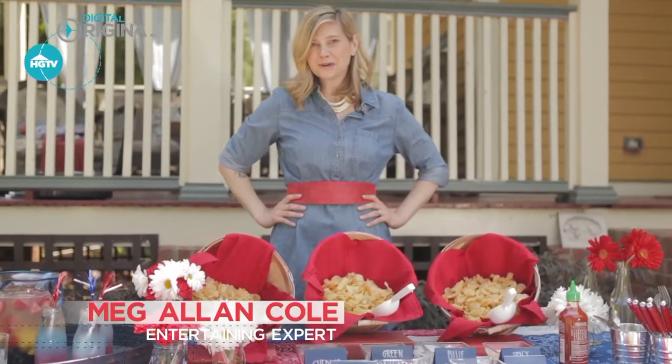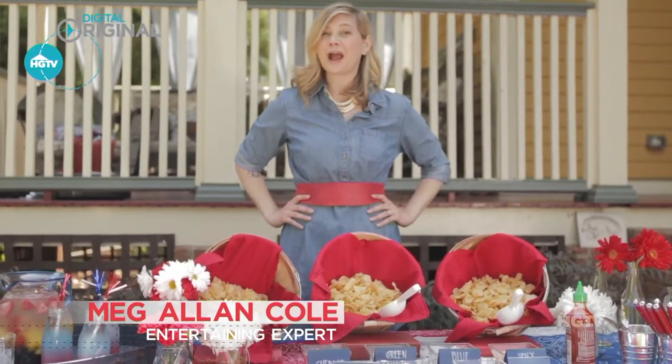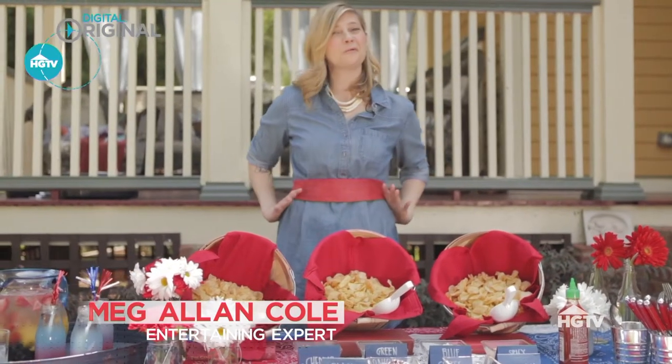Need some fresh ideas for a barbecue? We've got 10 great tips for how to throw a fun and unique party right in your backyard.